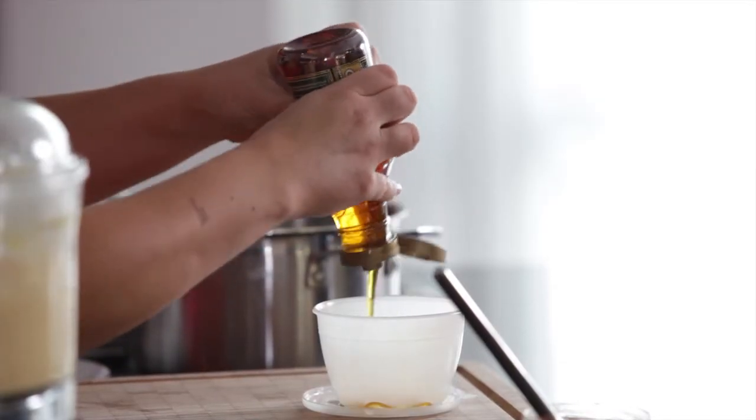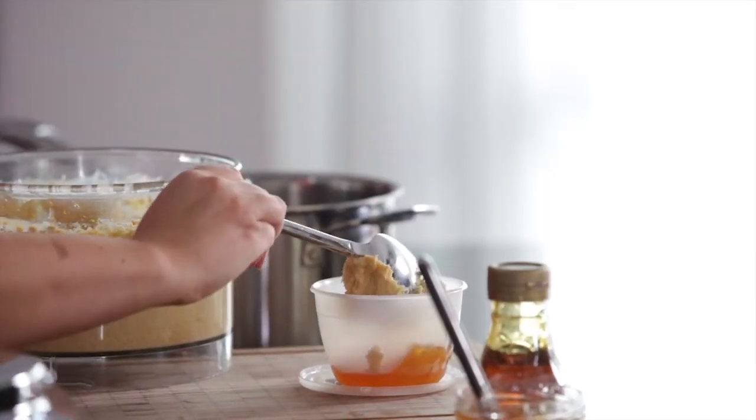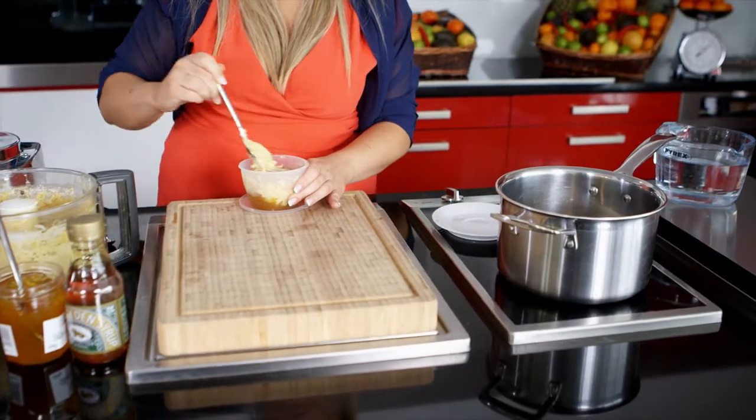Squeeze a little golden syrup into the pudding bowl and add a dollop of marmalade. Fill the pudding bowl two thirds of the way with batter and smooth with the back of a spoon.